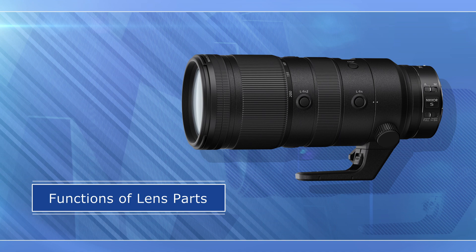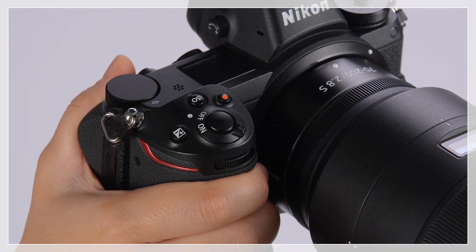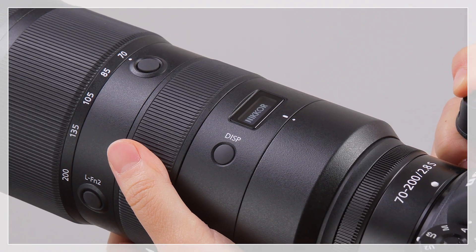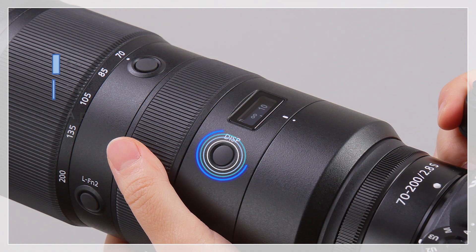Now let's find out what the lens control is for. Once the lens is attached to the camera, the lens info panel will light when the camera is turned on. You can cycle through the displays by pressing the display button.